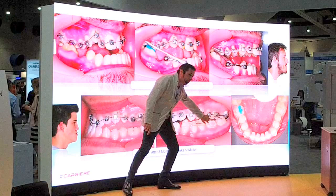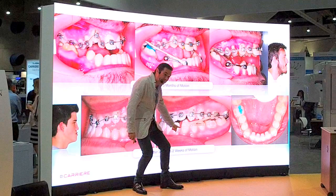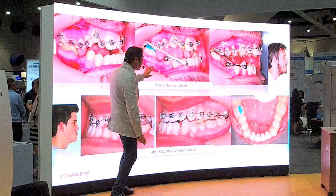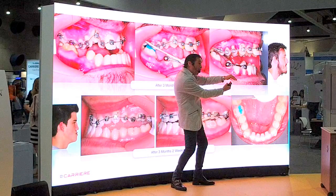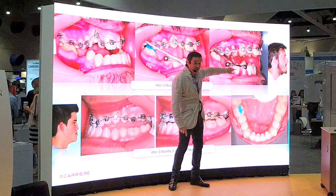Once we are with the rectangular wire, we switch into the motion appliance. Once we accomplish the sagittal correction with the motion, we will exhibit spaces between the lower incisors and exhibit a positive overjet. The same happens in the open bite case — we place the brackets, place the motion, and accomplish a positive overjet. Here we had a negative overjet, but now we have a positive overjet.